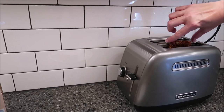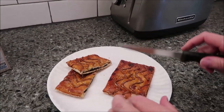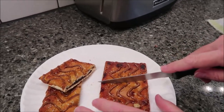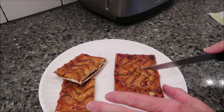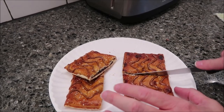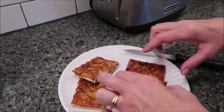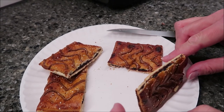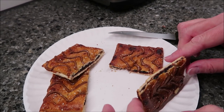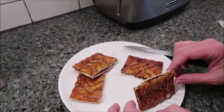Now, to get this out of here without burning myself. There we go. Somebody said a long time ago that we needed a set of wooden tongs and I just completely forgot. We've got plastic tongs. There's the chocolate. It's not gooey looking, but it is very, very hot. So we're going to wait for this to cool off and then we'll give it a try.